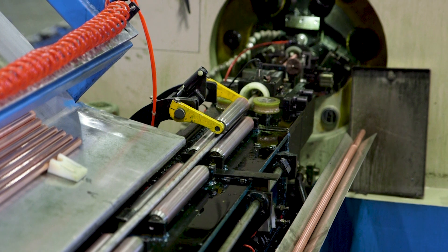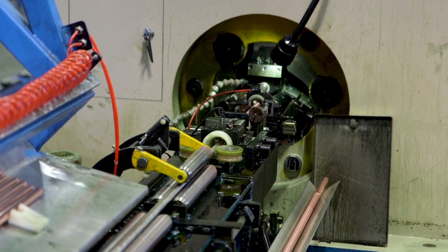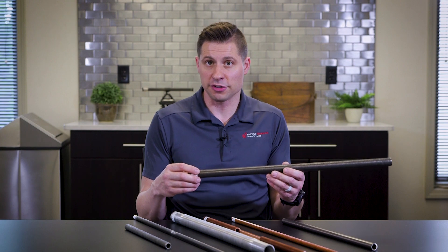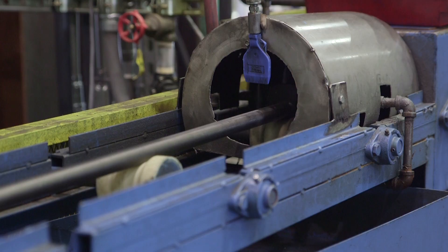The low fin tube process also includes very high fin counts. Fin counts can go up to 40 fins per inch; energy transfer applications typically go down to about 19 fins per inch.